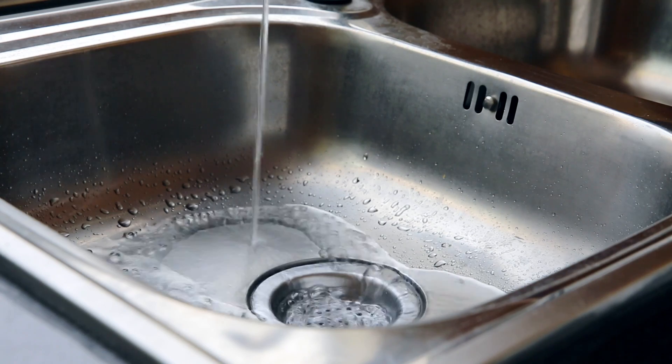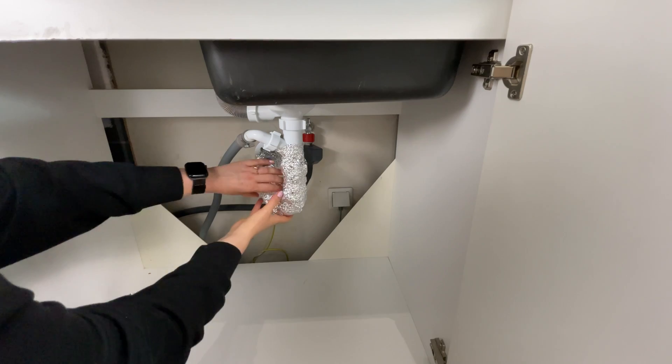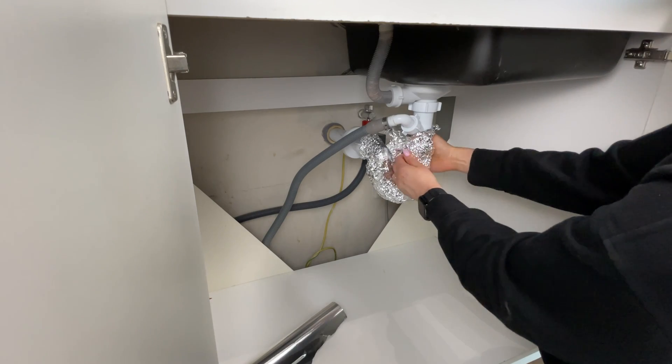I have tested this trick myself, and there is no longer a bad smell coming out of my sink, even after pouring leftovers from the pan. I am delighted that such a cheap and simple method really works.